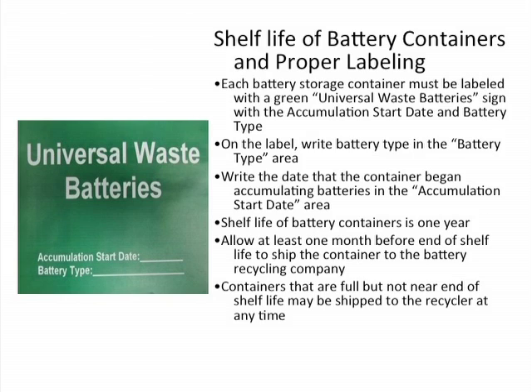Allow at least one month before the end of shelf life to ship the container to the battery recycling company. That's a good policy no matter where you are, but especially here in Illinois with our iffy weather in winter — sometimes you don't know how long it's going to take to ship something and get it to its end destination. It's a good policy to leave that extra month before the shelf life expiration date.